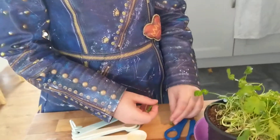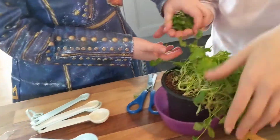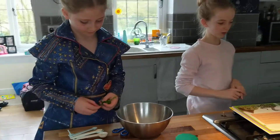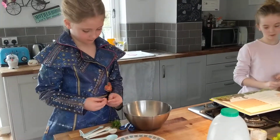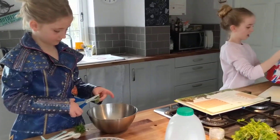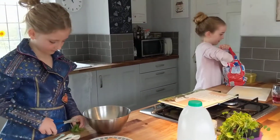In the recipe it actually says two tablespoons, but we're only going to be doing one because we think two tablespoons is a lot. So while Penny's doing that, I'm going to start mine - I'm just doing a ham and cheese toastie.